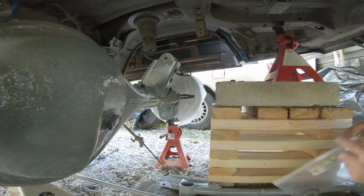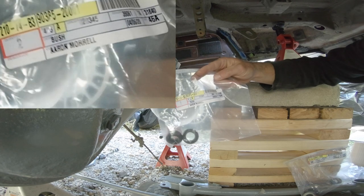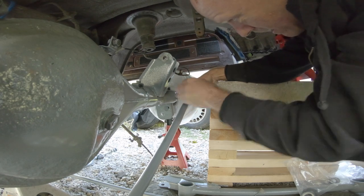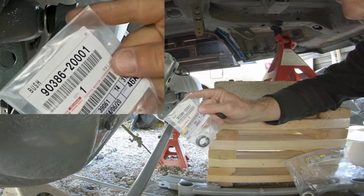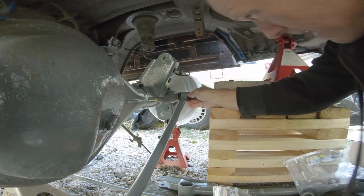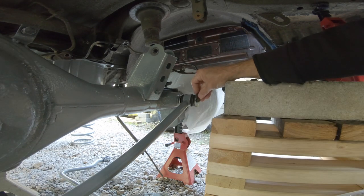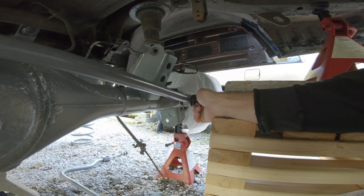Here are my two replacement bushings - part number 90385-20000-01. Then the collar number is 90386-20000-01 - it's just a piece of plastic, honestly. In order for that to seat in there properly, you're literally going to have to compress it on using the bolt. Put the washer there, reuse the old bolt, and wiggle it a little bit while you put it on.